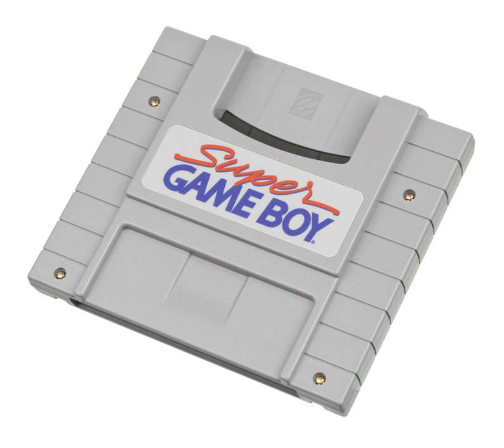The Super Game Boy was followed by the Transfer Pak for the Nintendo 64, which allowed one to play Game Boy Color Pokémon titles in Pokémon Stadium and Pokémon Stadium 2 in a Super Game Boy-like fashion, complete with Super Game Boy enhanced borders and palettes. The games were played via the use of a software emulator on the Nintendo 64.